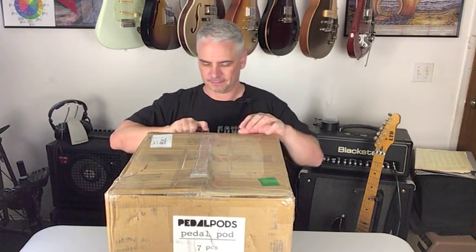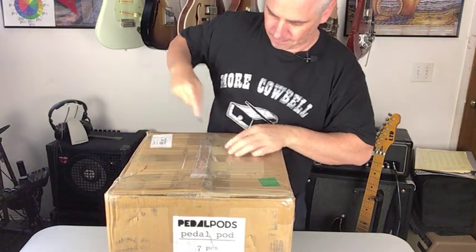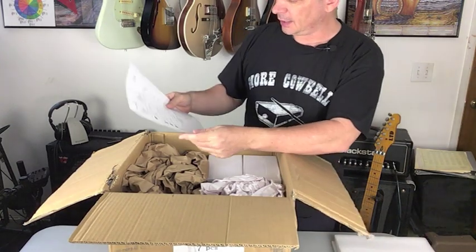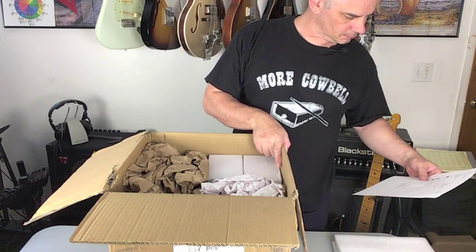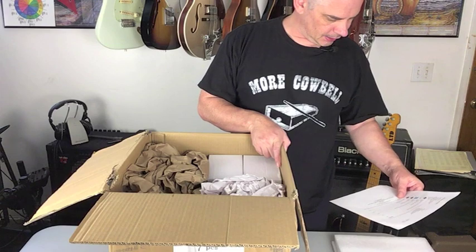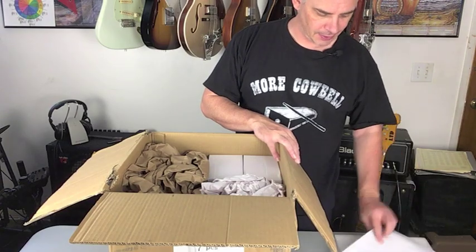All right, here we are — let's get this box open and find out what these Pedal Pods are all about. So what's supposed to be in here is a no-wiring pedal pod, a handle pedal pod, top plates — translucent — and we'll get more into that as we go through the box, and then six pedal pods and what's called a Gas Pedal.